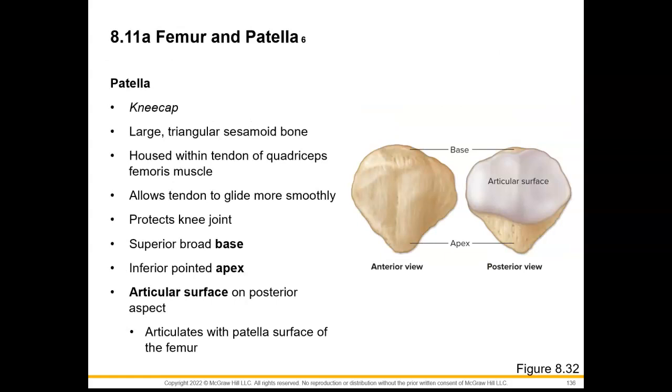Let's talk about the patella, known as our kneecap. It is a large triangular sesamoid bone, meaning we are going to encase this bone in tendon — for our patella, it happens to be the quadriceps femoris muscle tendon. This allows the tendon to glide more smoothly and protects our knee joint. The superior border is the base because it's more broad, and then the inferior region that's more pointed is the apex. On this posterior view, there is an articular surface where it's going to articulate with that patellar surface of the femur.